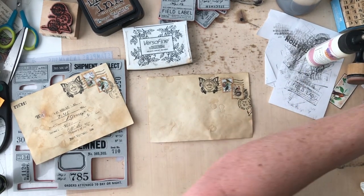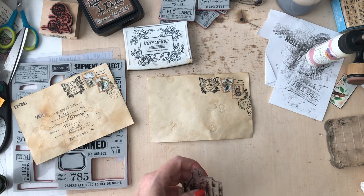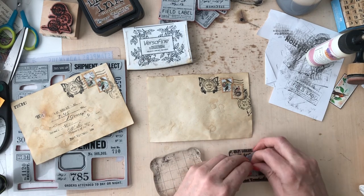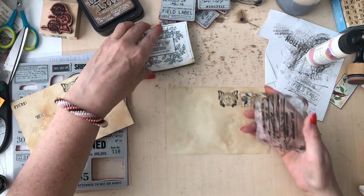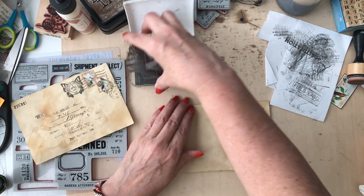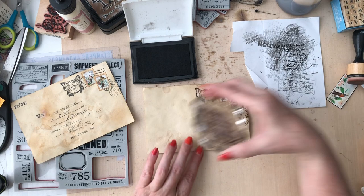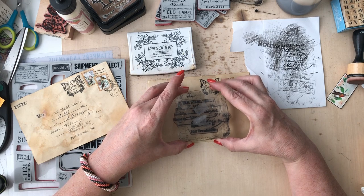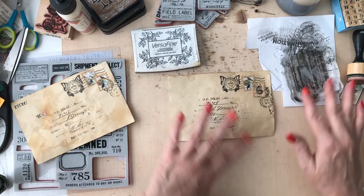I got that little corner taken care of - how easy was that? The other stamped element I wanted to play with was the one that looks like script with an address. This stamp is so old it's kind of losing its stick, so I had to put tape on the back. On this one, I didn't want the address to be super dark and clear - I wanted it faded out like it would be on an old vintage postcard. So I'm just going to stamp it once on my blotter paper first, then do it here.